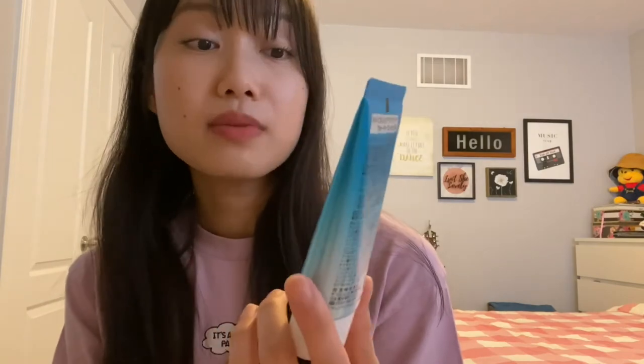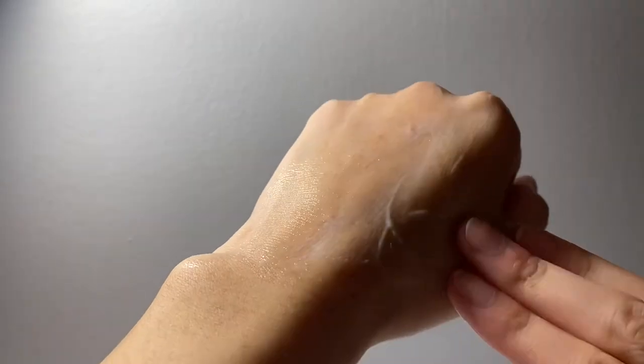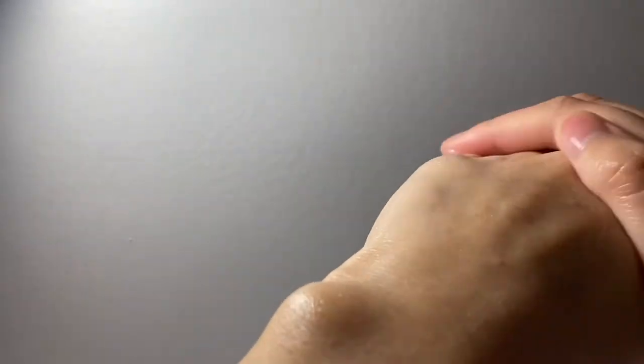The first essence I'll be talking about is the Biore UV Aqua Rich Watery Essence, SPF 50 PA plus plus plus plus. I was expecting to like it more because of all the hype around it. But I actually did not — interestingly. I was expecting it to be more lightweight, but it has a jelly consistency. The finish is definitely more glowy, but it takes longer to dry down. The thing about it not drying down fast enough is that I have bangs, so it'll get all greasy and stuck together.